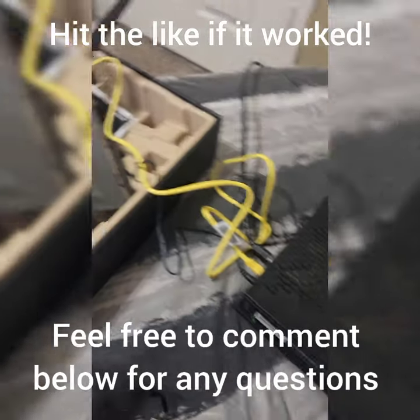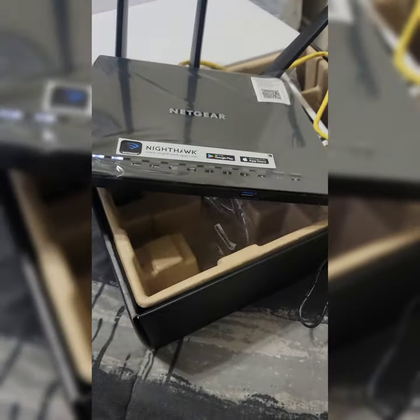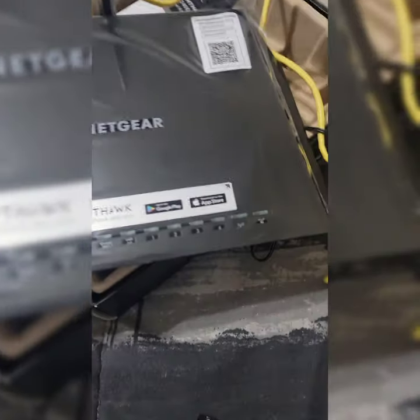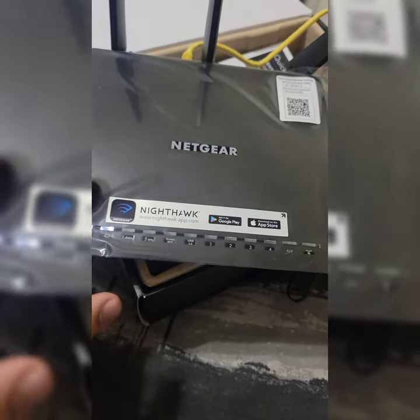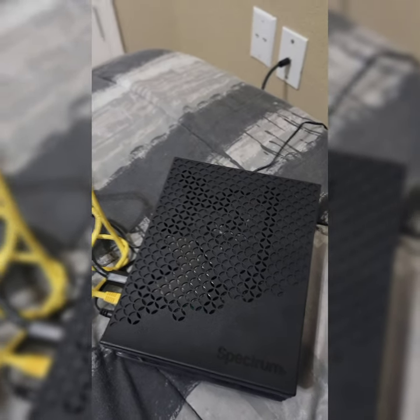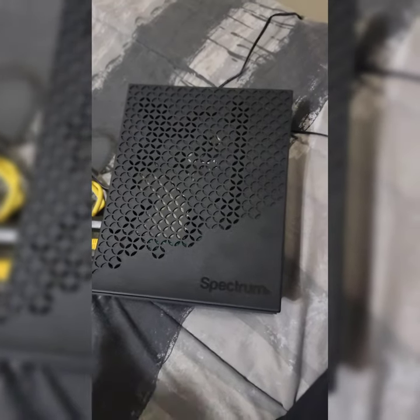Good day ladies and gentlemen, this will be the very first video I upload as a tutorial. Today I'll be talking about how to connect a Spectrum modem to a non-Spectrum — or to be more specific, to a Nighthawk Netgear router. I looked everywhere, I Googled it, looked over YouTube and other forums, and I couldn't find a way. It's not as simple as just connecting them together.